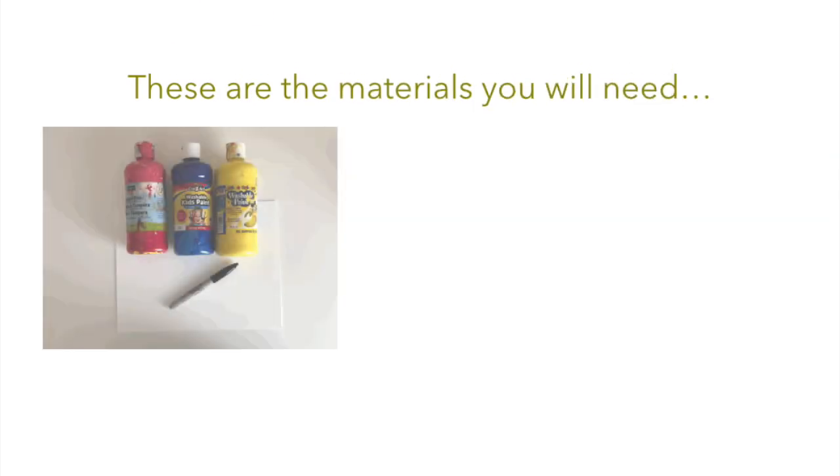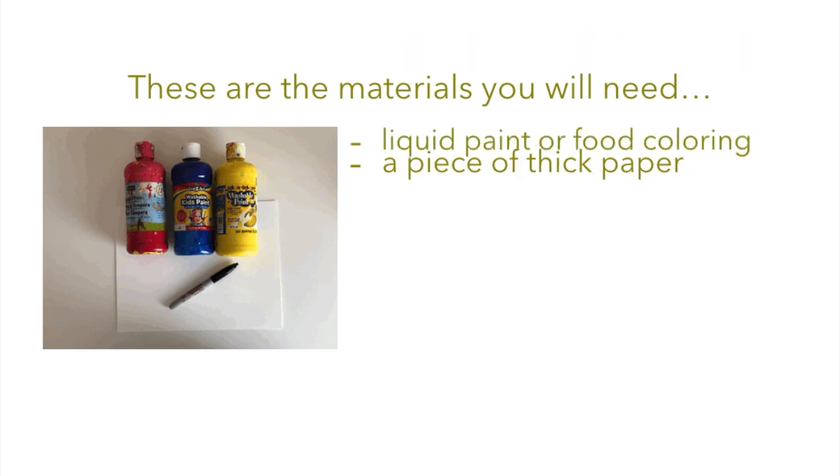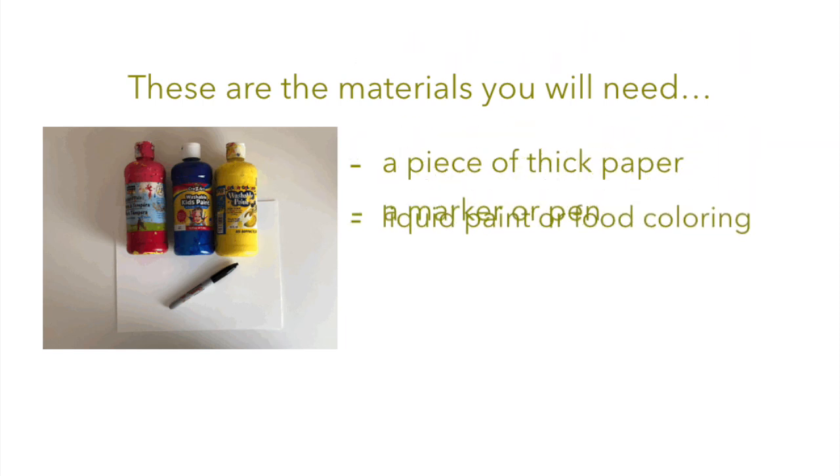Now we're going to do an art project. We're going to make bug squish art. These are the materials you will need: a piece of thick paper, liquid paint or food coloring, and a marker or pen.